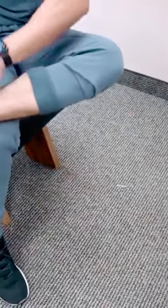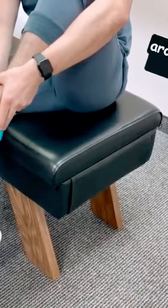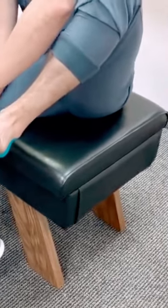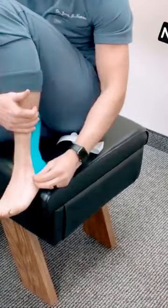Keep the foot dorsiflexed. This time I'm going to start on the lateral malleolus, same kind of position, and then just work it around that heel, keeping it dorsiflexed and avoiding wrinkles.